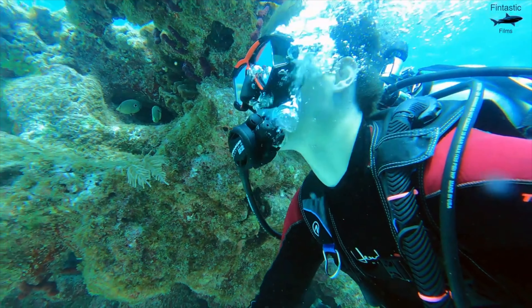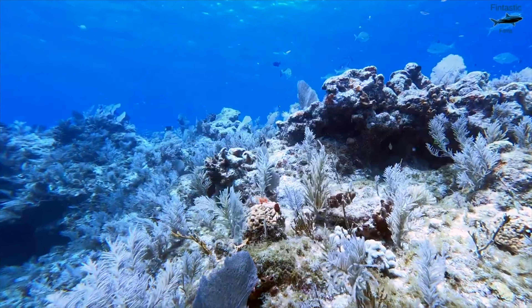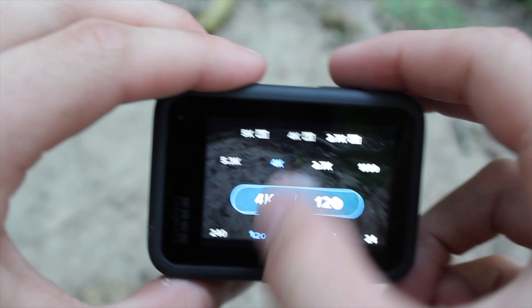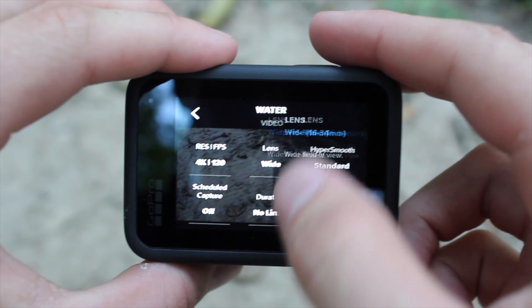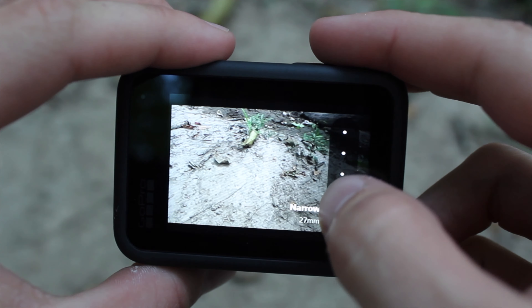Next, let's talk about field of view. For years it's been commonly believed that you should only film in wide field of view for underwater video, but that's not entirely true. Unless you plan on doing some macro videography, the narrow field of view should never be used while underwater, but everything else is up for grabs.